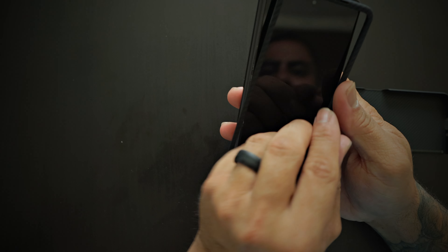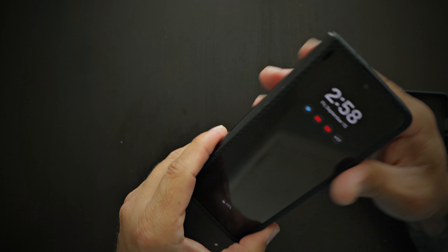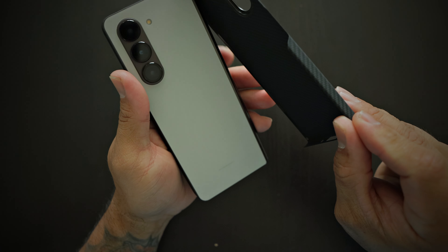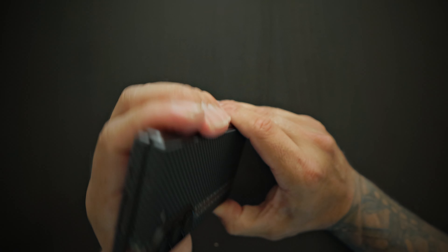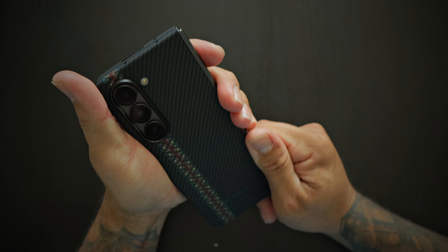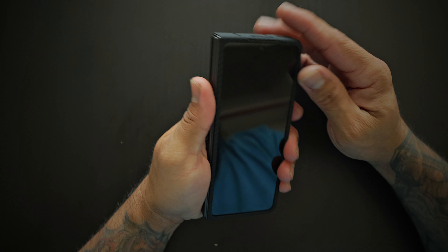You do have an adhesive strip there on the edge. For the purpose of this video I'm not going to use it — I don't think you need it. It fits very, very nicely on the phone.